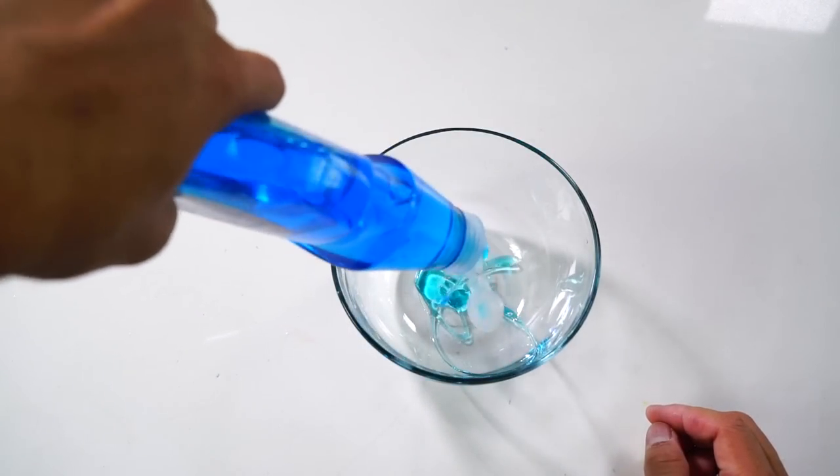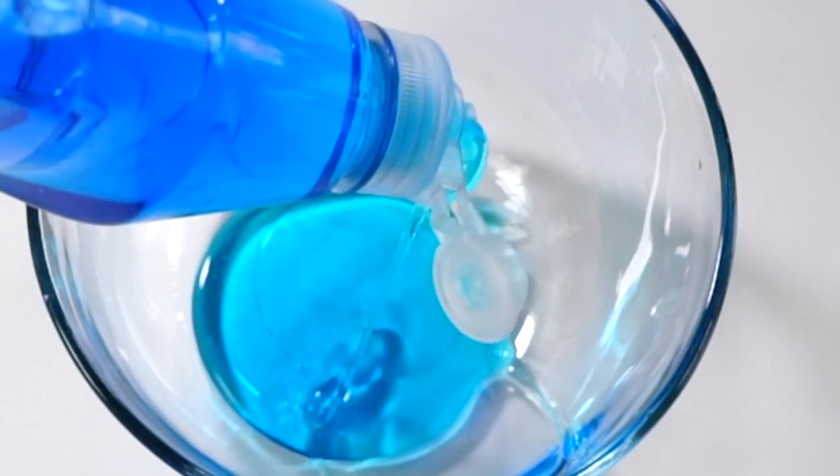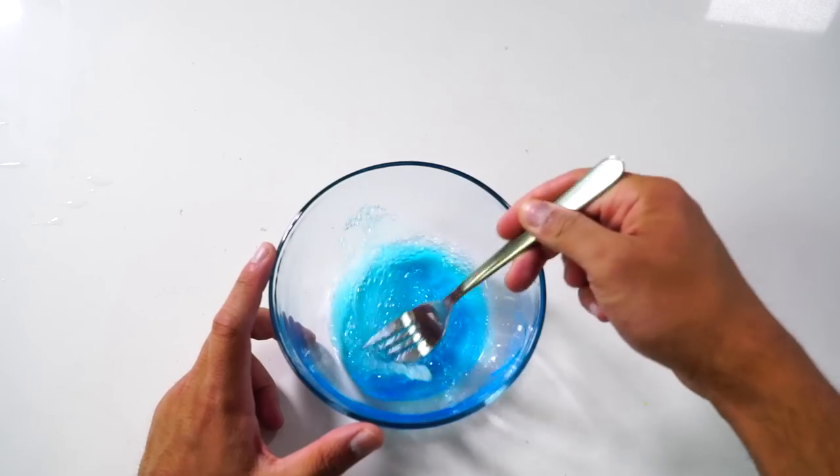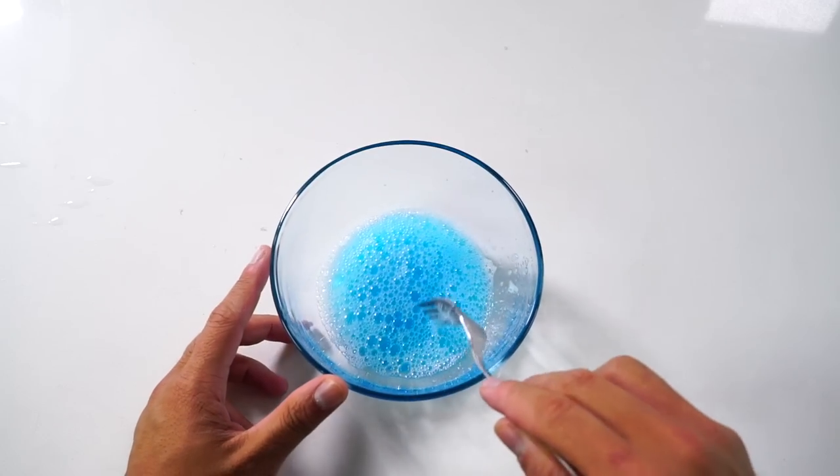Now we're going to make the actual solution. All you need is soap — a little bit of soap, okay a lot of soap, a lot a lot a lot — okay, more soap. Then you're going to add some water and mix that all up like that. Maybe a little bit more water to get the perfect consistency, and now you're done.